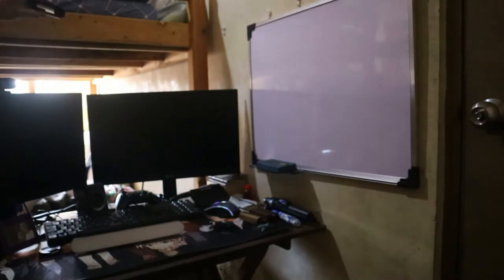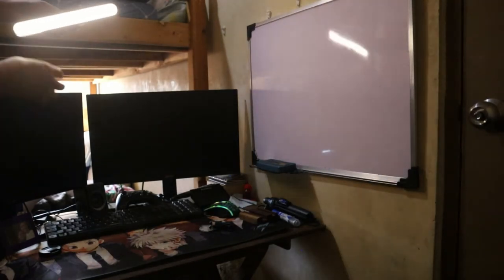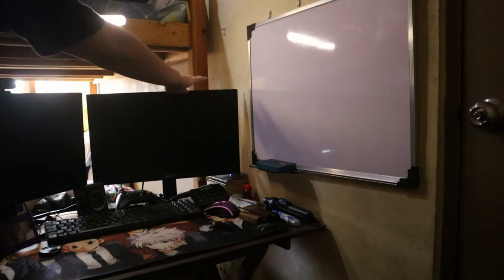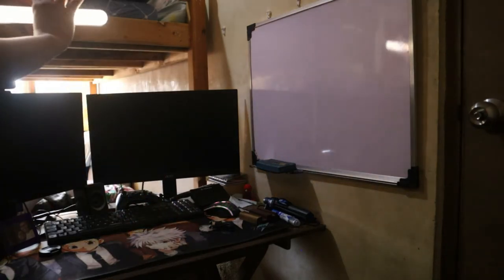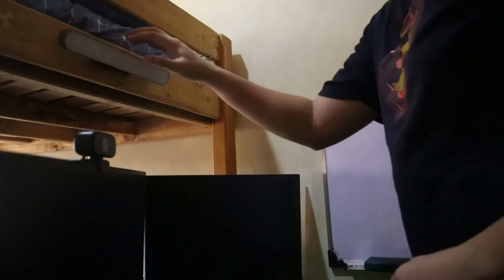So here is my mini desk setup. I'm planning to place the light here near the double deck. Let me plug it in — okay, we have a little light already. I'll buy another light for the lower area later. Alright, let me install it now. It's installed — and now the moment of truth!